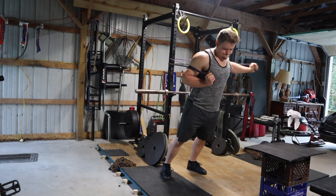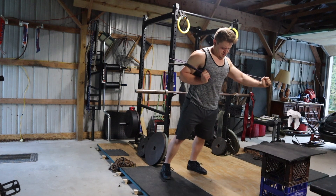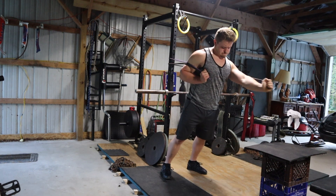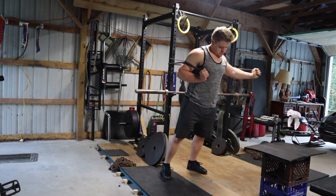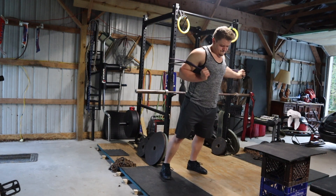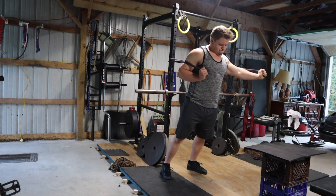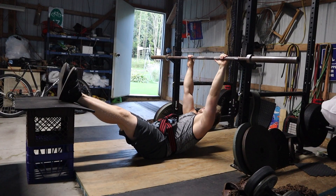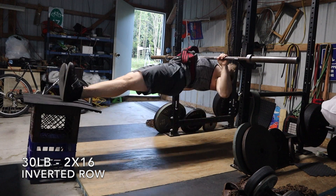Then I moved on to the band chest fly, using one black band and one purple band. Technically the black band says it's 100 and the purple says it's 20, but it definitely doesn't feel anywhere near those weights. I don't really count the weight with these style of bands — they're not regulated enough. Compared to Elite FTS bands, those are calibrated and you can check charts to see how much tension the band provides based on the length it's stretched out.